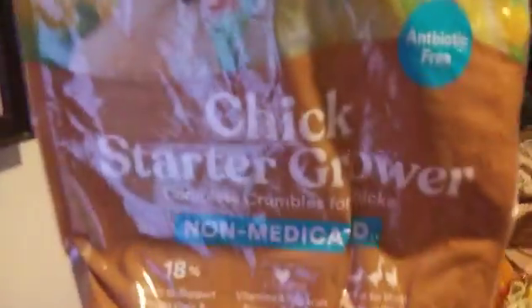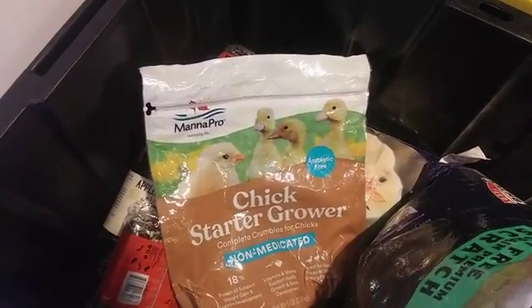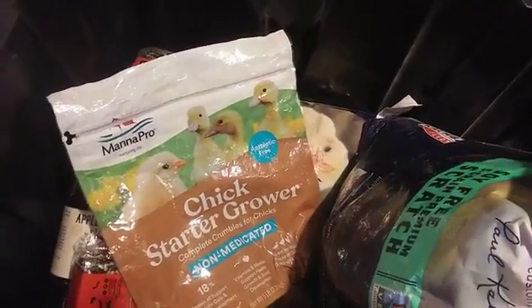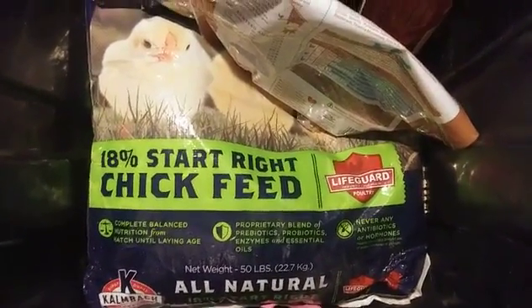When I first got them, this is what I fed them — chick starter grower, the non-medicated kind. I fed them this for about a month, four to six weeks, and then I graduated them to the next feed.